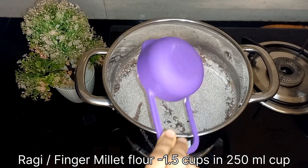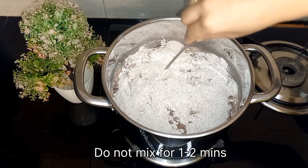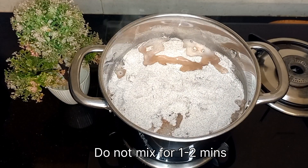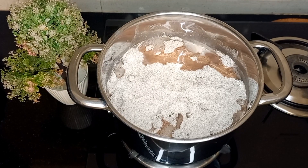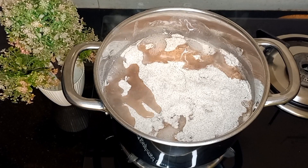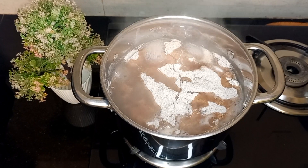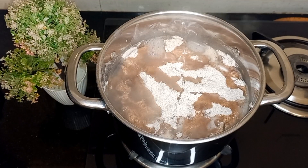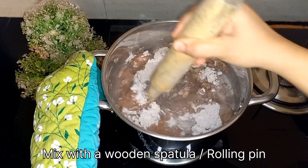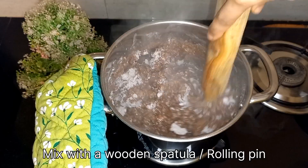Add all the flour and leave it undisturbed for 1 to 2 minutes. Simply spread it with a spoon and let the flour steam for 1 to 2 minutes. Traditionally this mixture is mixed using a wooden stick called a kolu in Kannada, but you can also use a wooden spatula or a rolling pin. Mix well to remove the lumps.